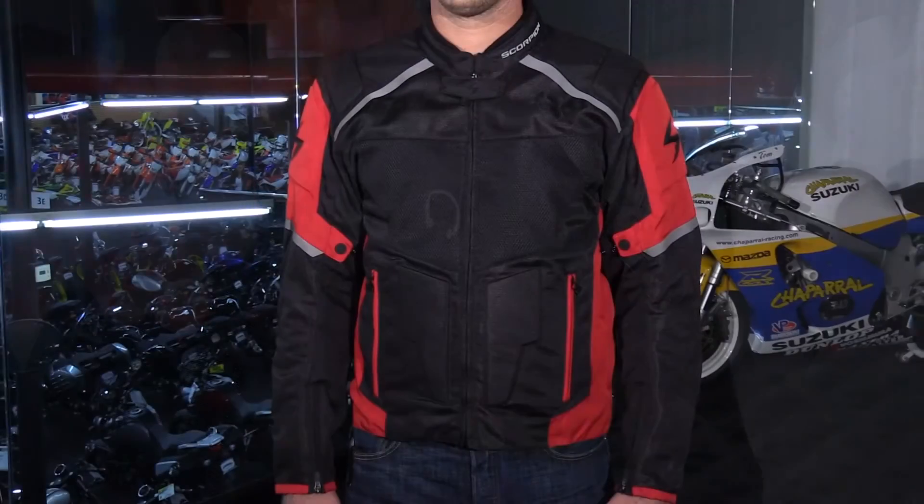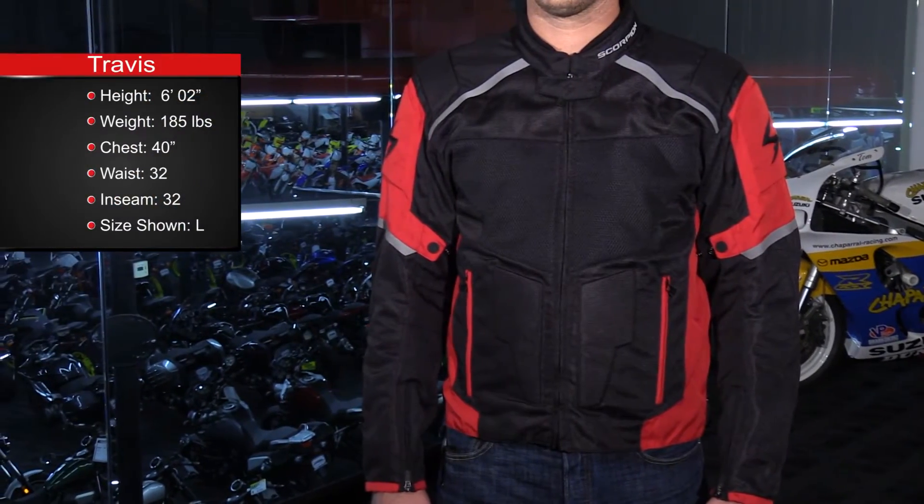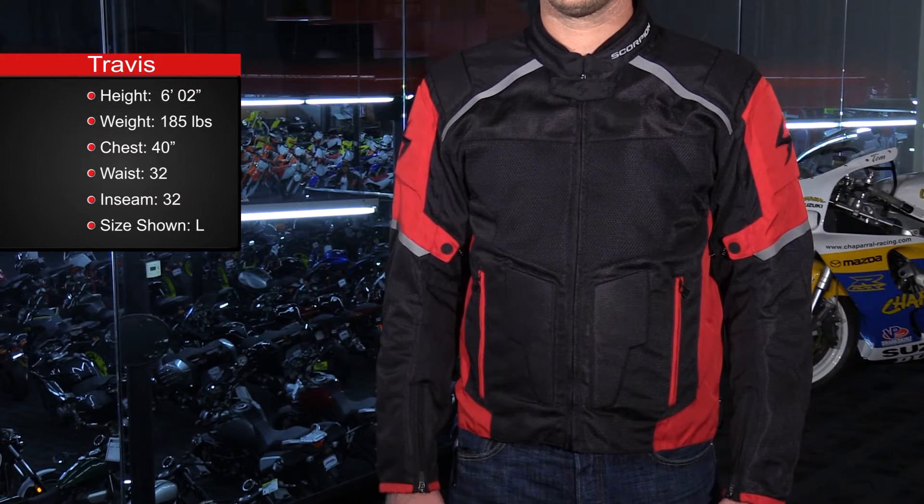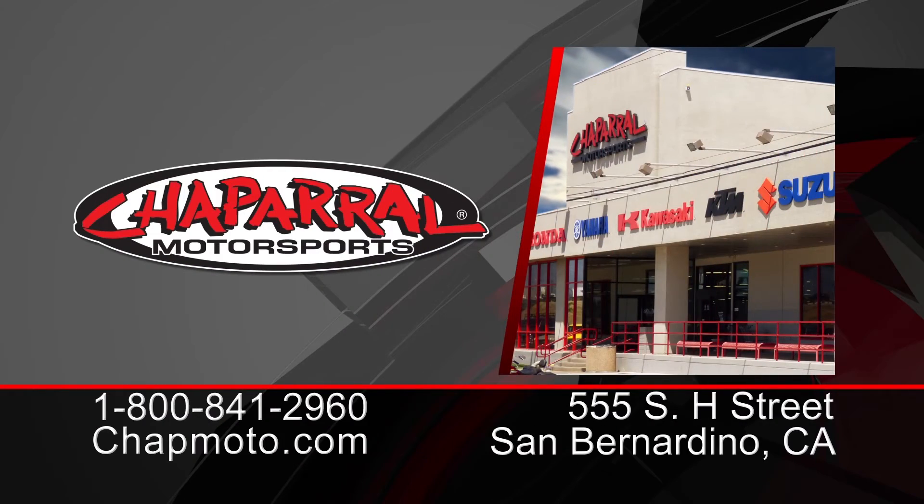The Influx is available in sizes small to 3XL. You can get it in black, gray, red, or high-vis. We already did a video on Scorpion's entry-level mesh sports-style jacket, the Drafter 2. This jacket falls into that same warm weather category, however it delivers more features, benefits, and styling at a slightly higher price point. To learn more about this jacket or any of the jackets we carry at Chaparral Motorsports, visit ChapMoto.com, subscribe to our YouTube channel, and as always, thank you for watching.